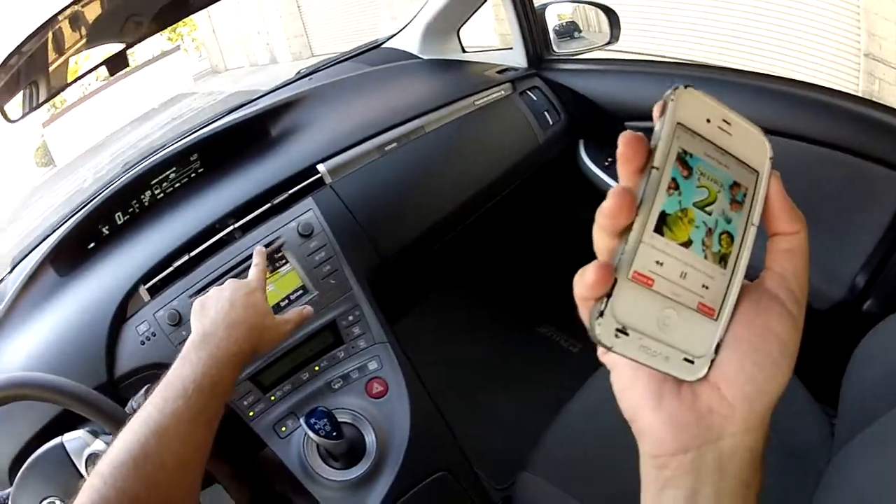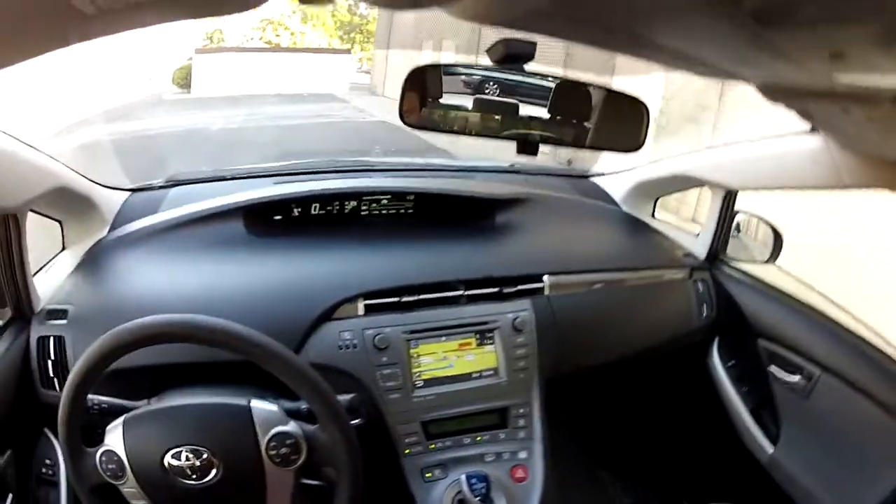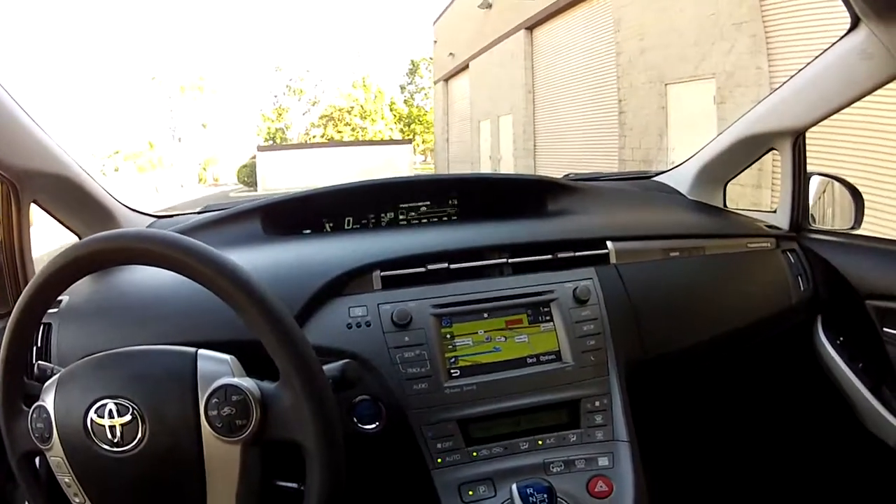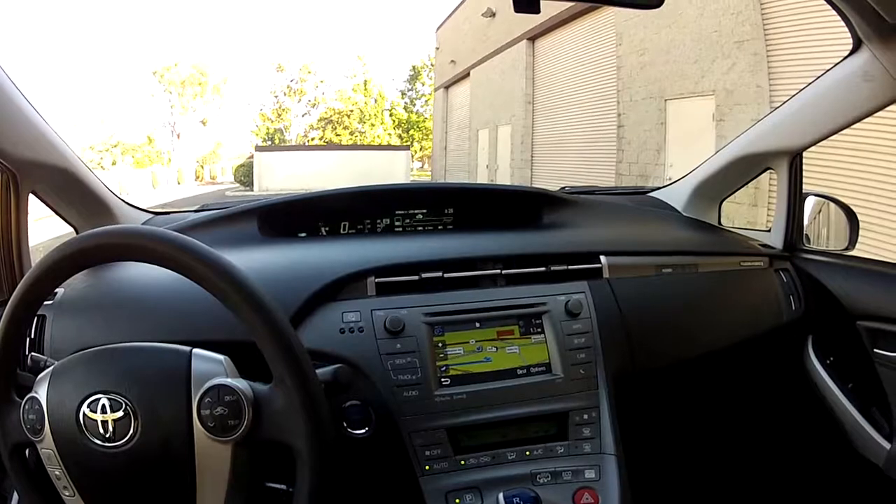If you like CDs, you have a CD slot in this radio — you can put the CD right there. That Bluetooth music audio streaming is a reason to buy this car just on its own.